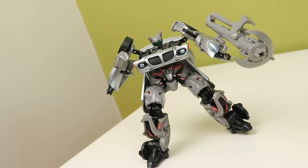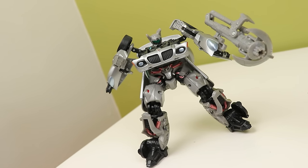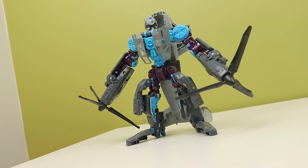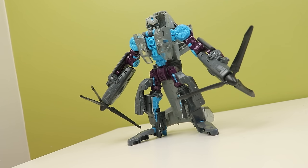So Hasbro and Takara made so many different redecos of Unicron Trilogy toys and a few new molds, and those new molds were bangers. Case in point, this guy. This is Incinerator, and I know I've made this joke before, but seriously, how do you do anything with those hands?